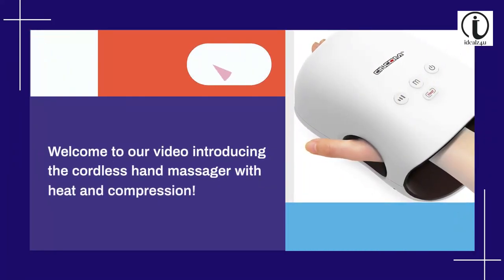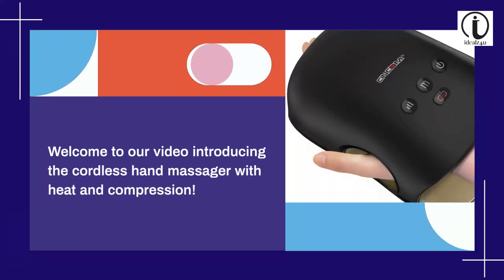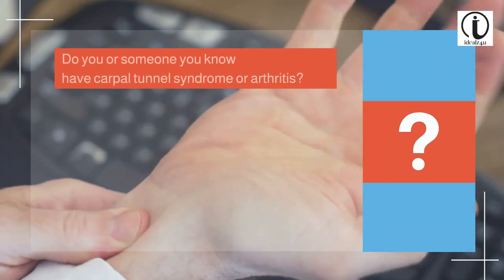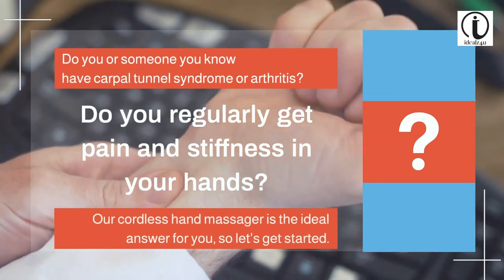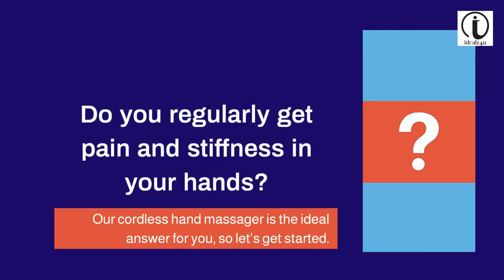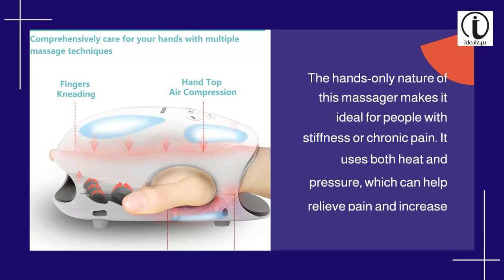Welcome to our video introducing the cordless hand massager with heat and compression. Do you or someone you know have carpal tunnel syndrome or arthritis? Do you regularly get pain and stiffness in your hands? Our cordless hand massager is the ideal answer for you.